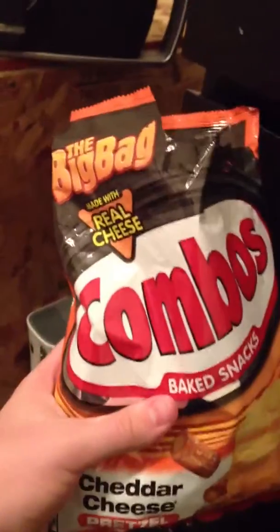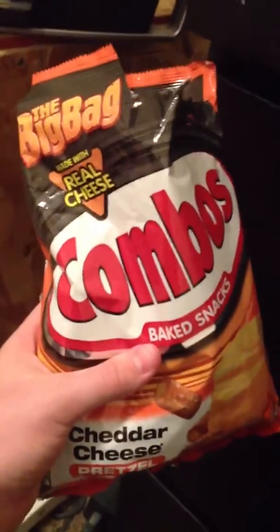I recommend you go out and try them. I got them at my local Walmart. Pick them up. Bye, YouTube.